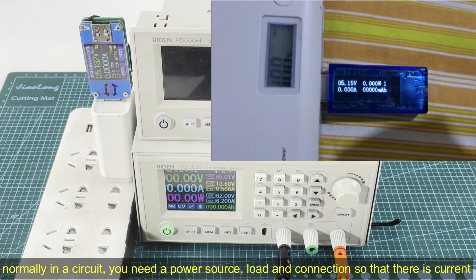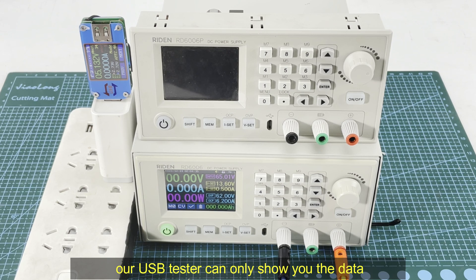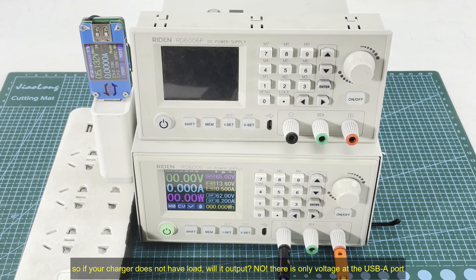Normally in a circuit you need a power source, you need a load, and you need a connection between them so that the load will consume the power. In this way there is current and capacity accumulates because current is passing by. You can consider our USB tester as a device which can show you the data — it does not change anything. So a charger with a USB tester is equal to a charger only. If your charger does not connect to anything, it will only output voltage at the USB port — no current.